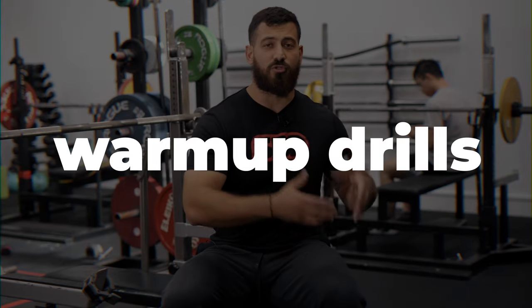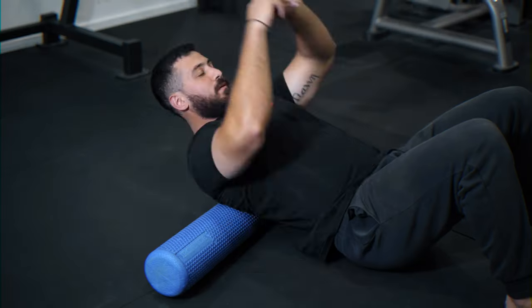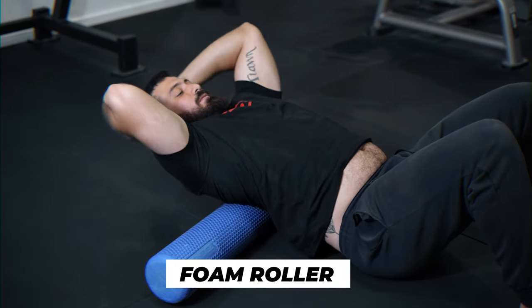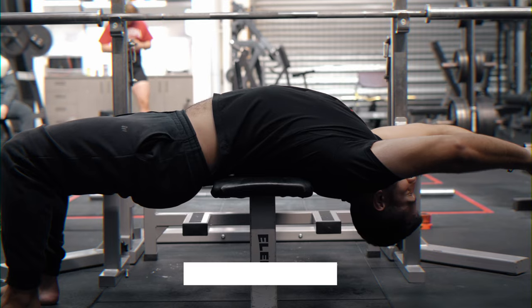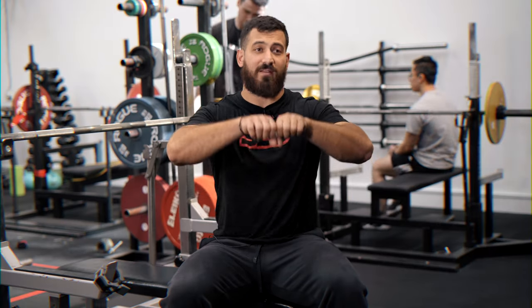The third tip to help you get a bigger bench press arch is your warmup drills, or drills you can do between your sets. Two or three that we love here at Strength Culture are foam roller extension — arching over a foam roller, arching over a peanut, or lying over the bench and arching as well. With all these drills, we're trying to drive spinal extension to improve that arch.